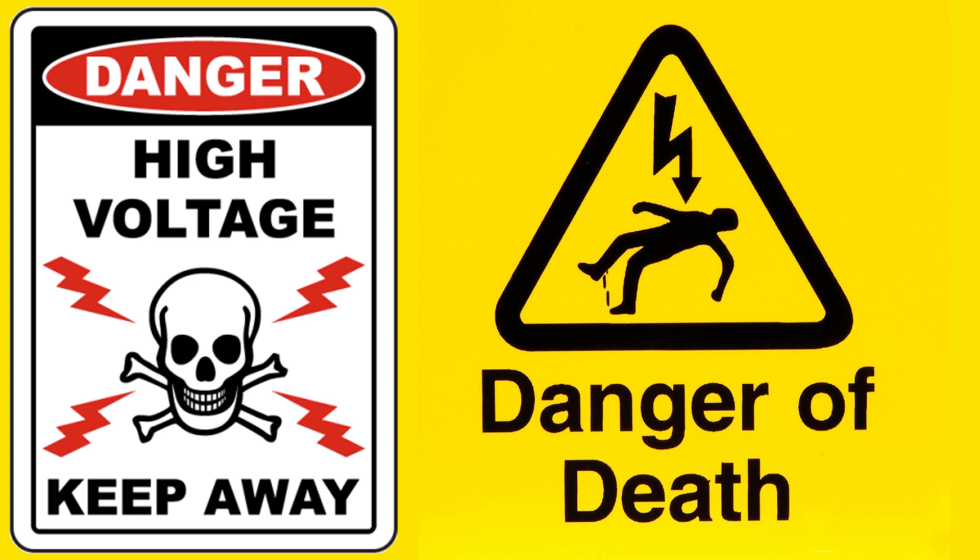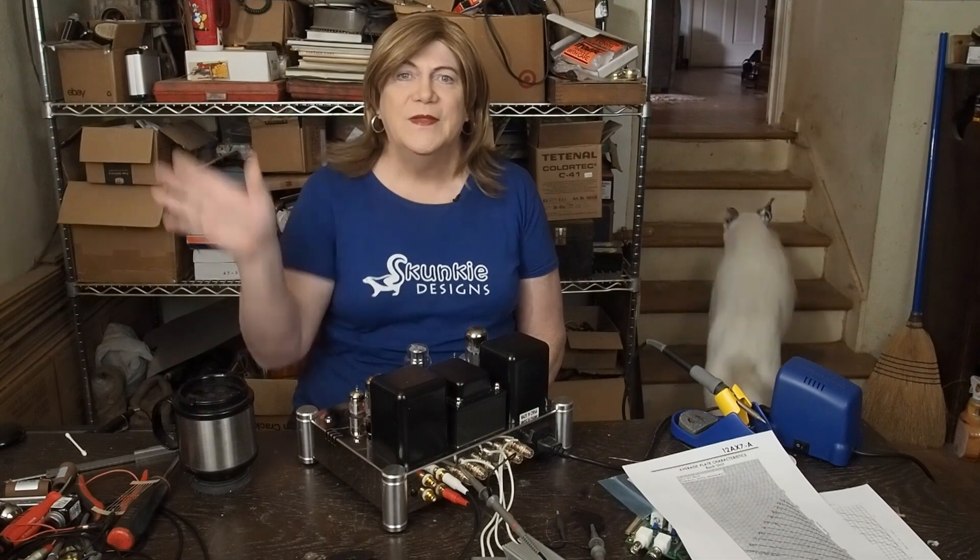Warning: tube amplifiers have lethal voltages inside them. Please do not attempt to build, test, or repair these without understanding and following all safety protocols. Hey y'all.